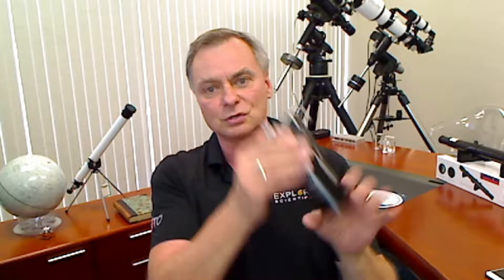This is for a Newtonian telescope that has a parabolic primary mirror. If you've got a Mak-Newtonian, for example, this is not for that — the Mak-Sov corrector itself corrects out distortion. But this is for parabolic primary mirrors. The way it works is you slide this into the focuser first, then attach your eyepiece or camera on top.